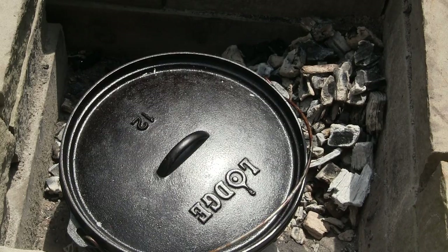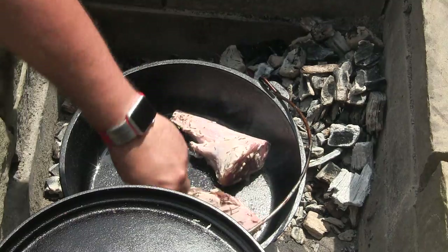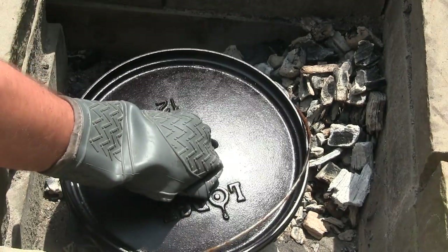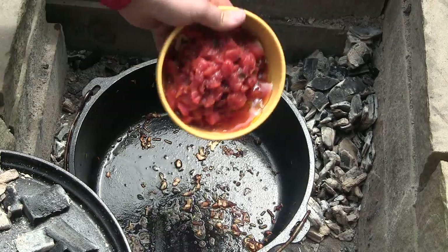Let's get started with this recipe by warming up our Dutch oven. We've got some olive oil warming up at the bottom, and we're going to throw in our lamb shanks — four of them. They were sitting overnight in the fridge with some salt, pepper, garlic, rosemary. We're going to brown this meat, flip it around for about ten minutes, then remove it.